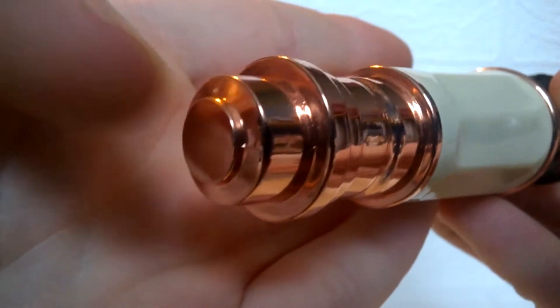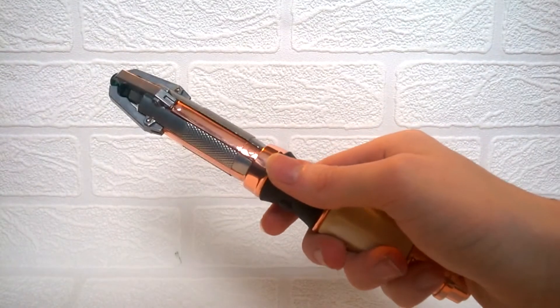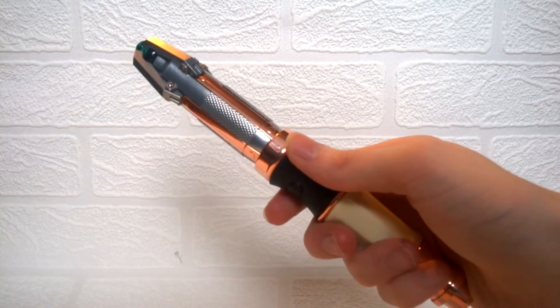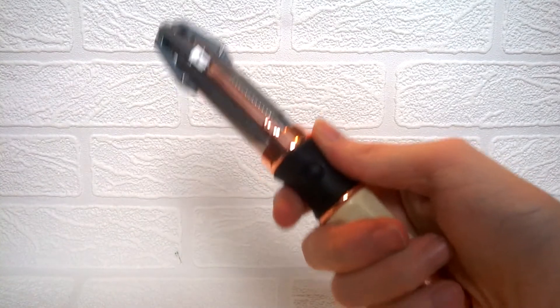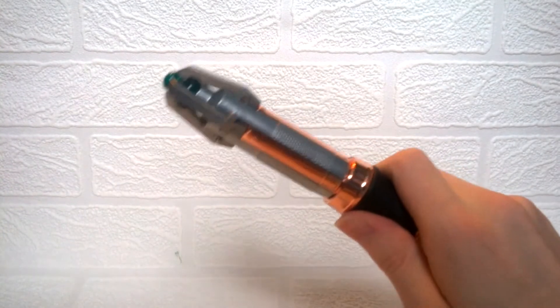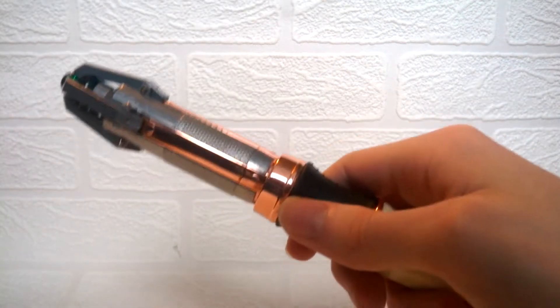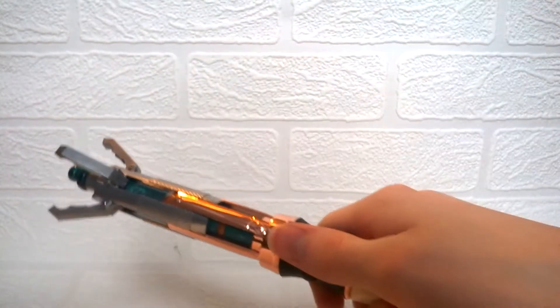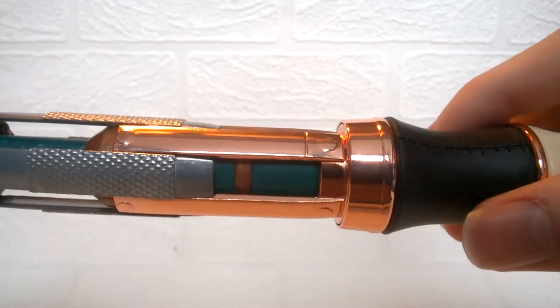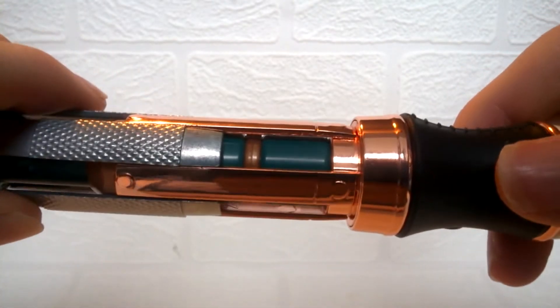Ever since the original one was released, a few people wanted to see an extending sonic, as the 11th Doctor tends to open the sonic quite a lot in his era. Ironically the 12th Doctor doesn't — he tends to keep it closed — but either way they've released this version with the 12th Doctor name on it. Giving the sonic screwdriver a slight tap to the side allows it to open — this feature can be activated without pressing an actual button, it's literally just a flick ability. Looking at the now open sonic, this piece just slides up revealing the green column underneath.